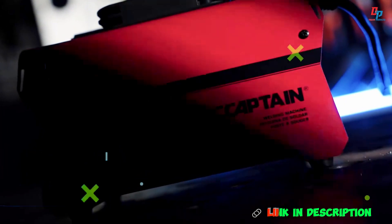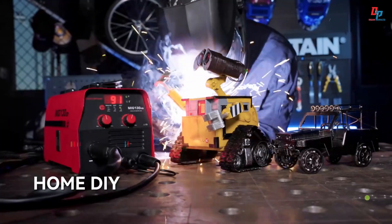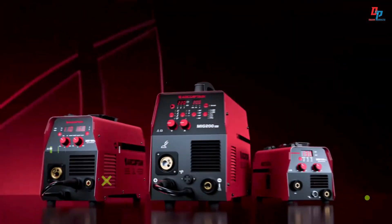Weighing only 3.8 kilograms, it's perfect for home, garden, or outdoor repairs. Built-in VRD and multi-level protection ensure safe, reliable performance. Works on 110-volt US plug.